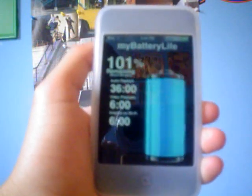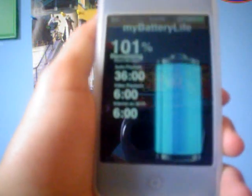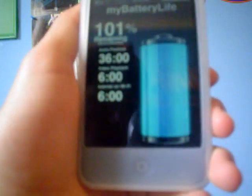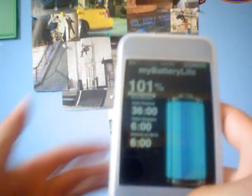It says I have 36 hours of audio playback, which is just listening to music. And I have 6 hours of browsing on the internet, and I can watch videos for 6 hours. So it's kind of a cool app. I'm not sure if it's worth $1.99, but I'll let you guys decide.